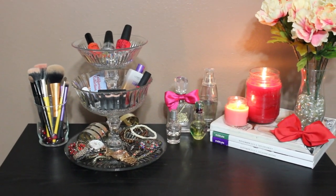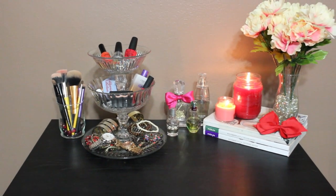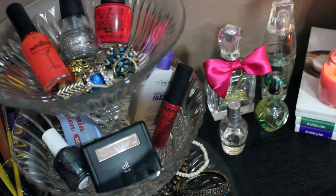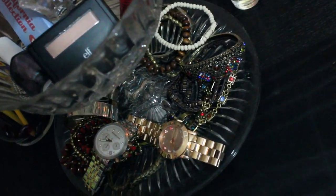Finding it hard to keep all of your most used makeup and jewelry in one place? Here's just the trick, and believe it or not it's only five dollars. That's right, I said five dollars. It's super easy and it's a great way to get organized.